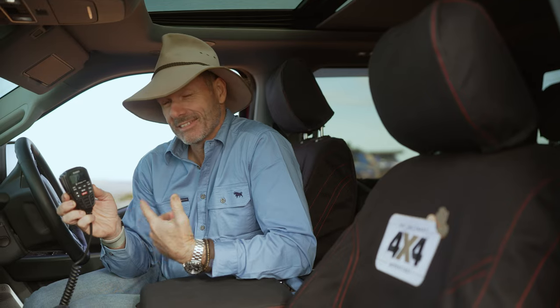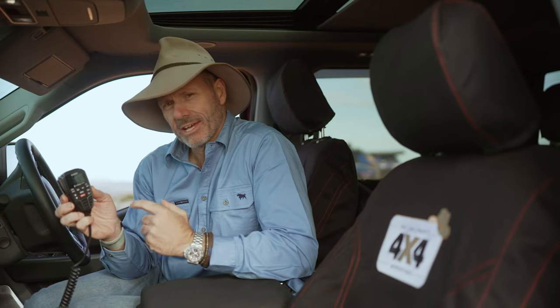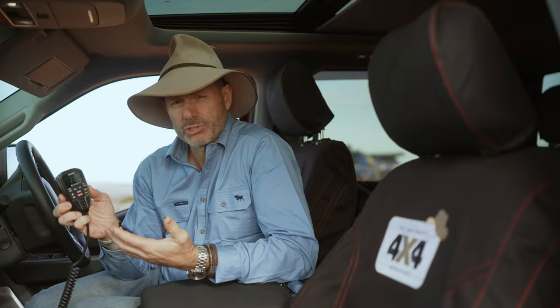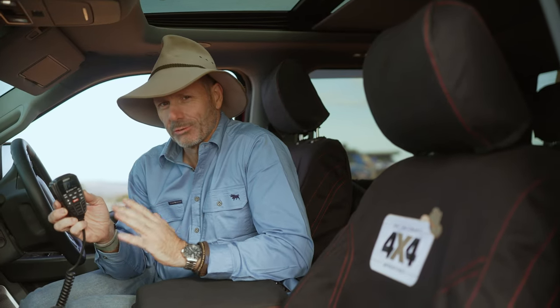The other cool thing about the X-Track is that it also has a tracking function which communicates with their handheld UHF. A really cool feature, especially if you've got kids that are wanting to roam around the bush a little bit but you still want to know exactly where they are.